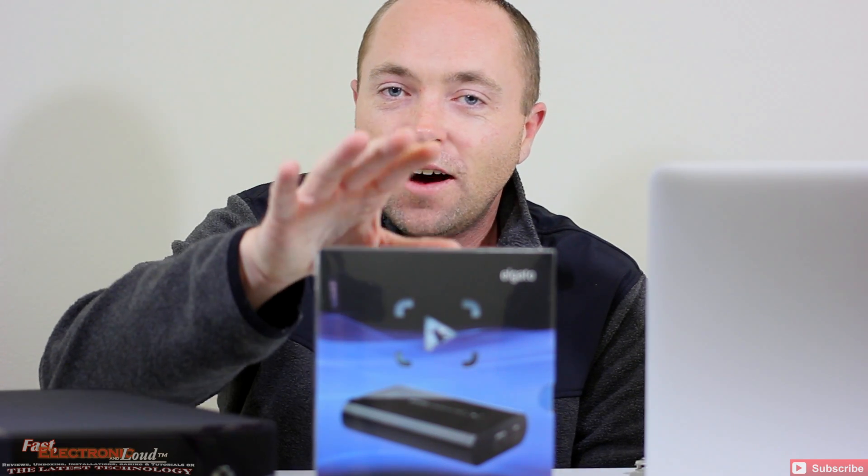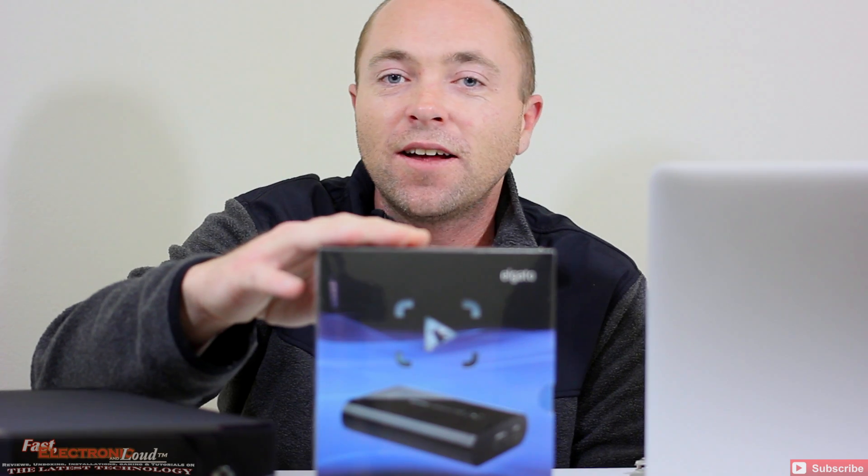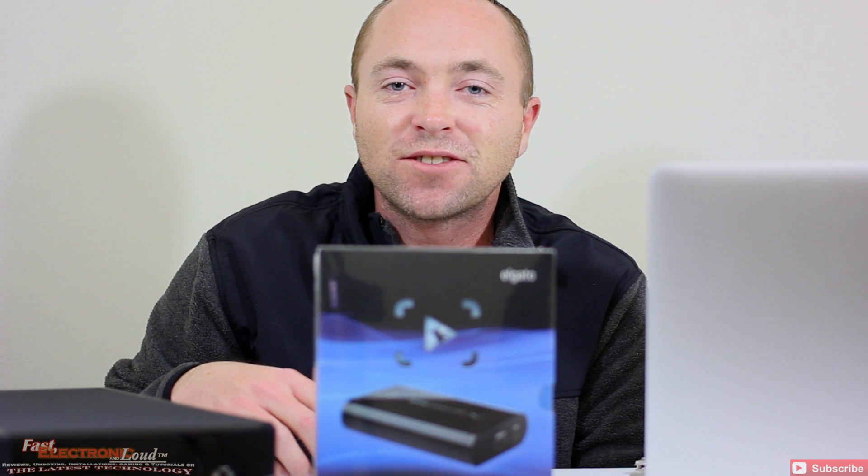You guys might have seen some of our other content, so we wanted to deliver a nice unboxing — what's inside, what are the contents — and a nice tutorial for you guys on how to get it connected. Just something real basic, a little bit above and beyond the typical unboxing, but that's our style here at Fast Electronic and Loud.